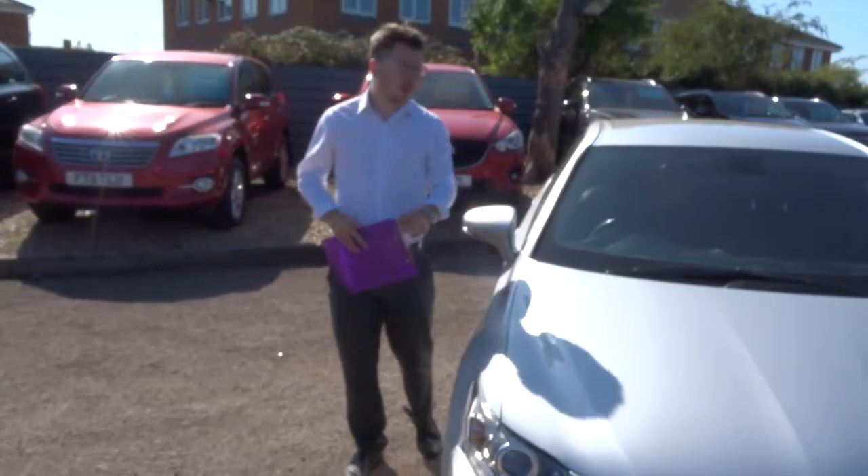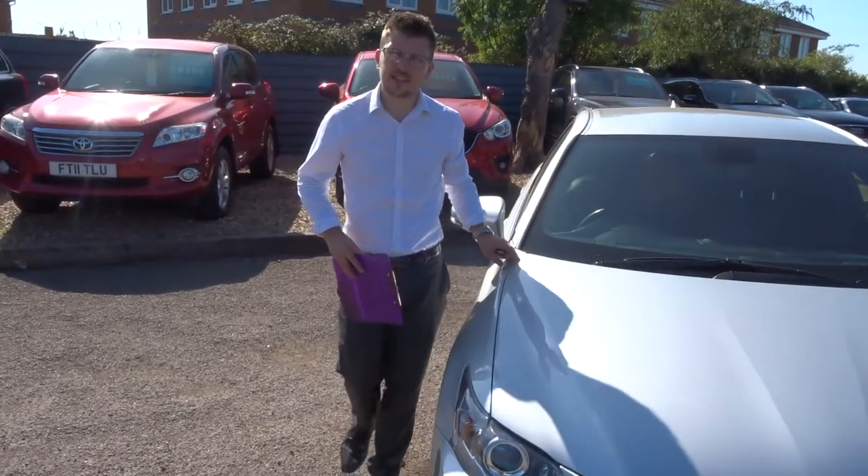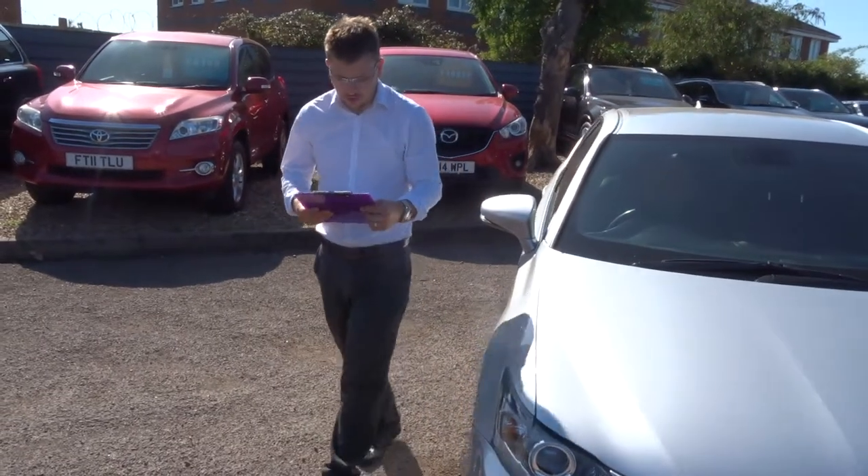Welcome to Country Car. My name is Tom and we have an absolutely stunning Lexus C200. Let's give you a walk around the car.